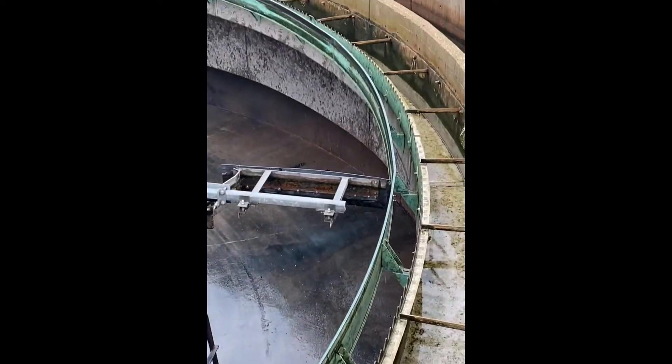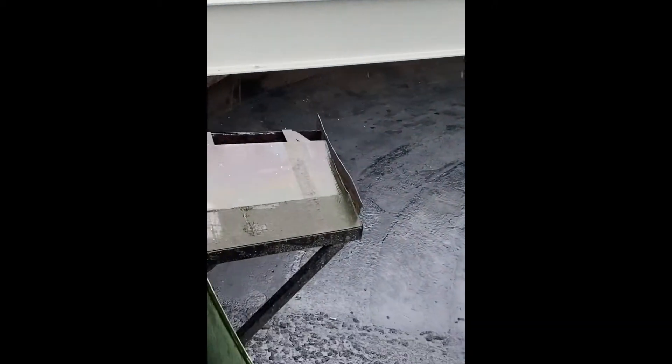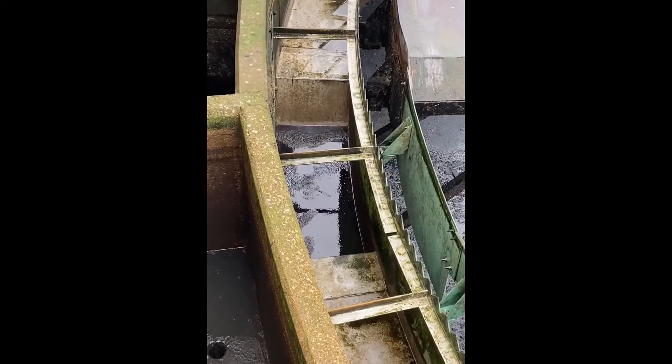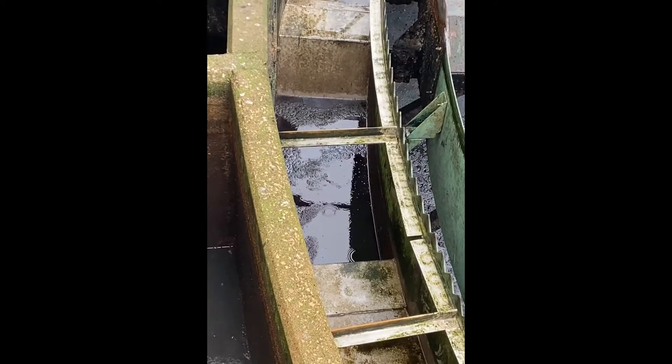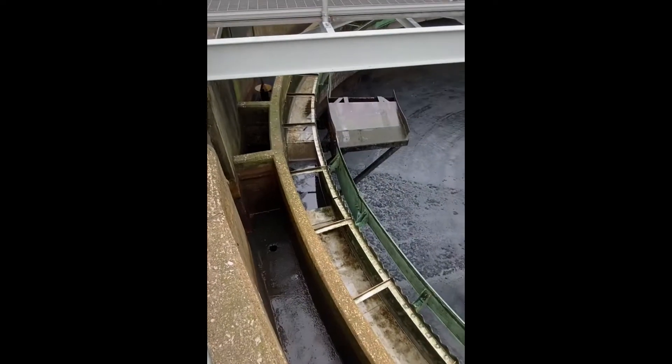Then here are the weir teeth for the effluent or clear water to come out into the stainless steel channel or the effluent trough, which then again goes around the entire circumference of the clarifier, collecting down together here where it will exit the system and go on to the next step of the process.